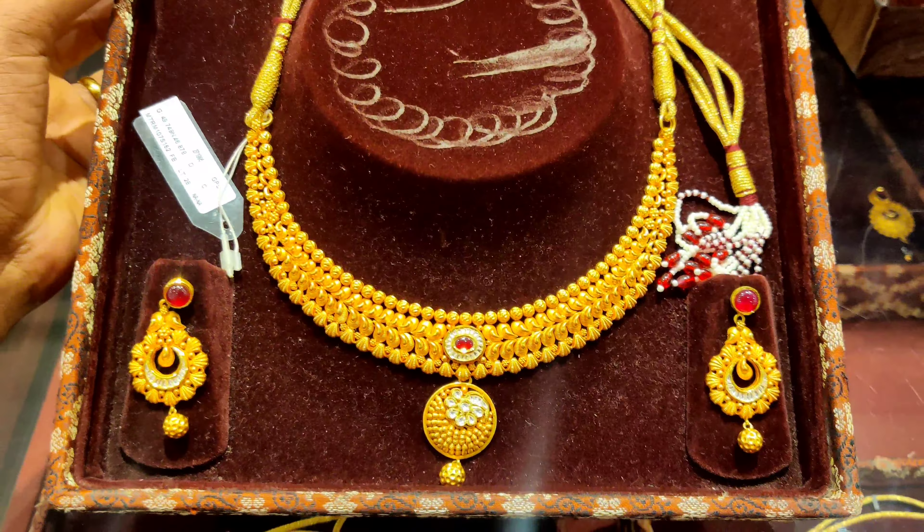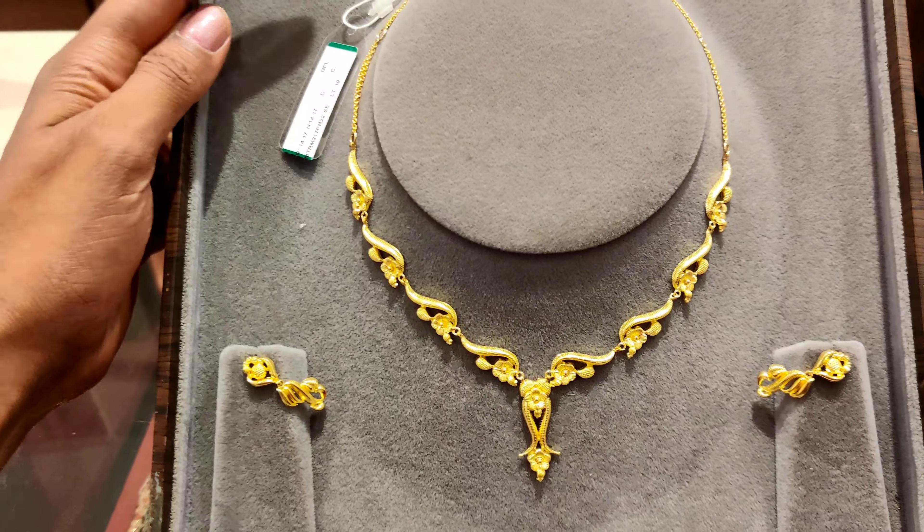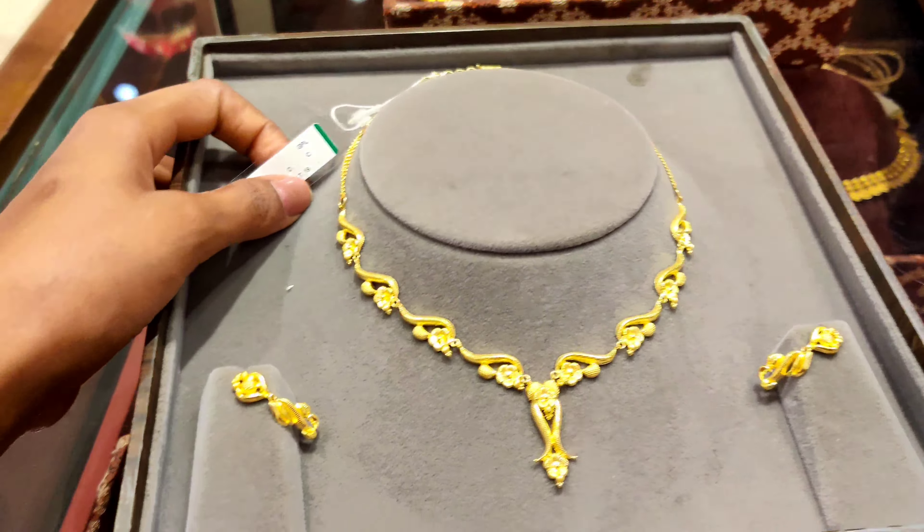So this is our first necklace. This is a beautiful necklace — you can see it is 22 carats. If I am talking about the price, it will be $50,000 or something like this.